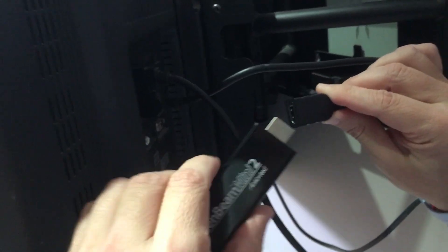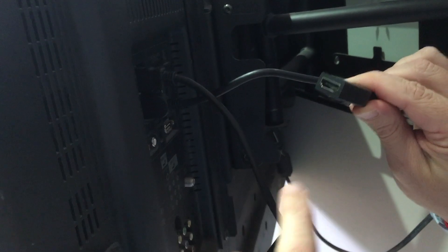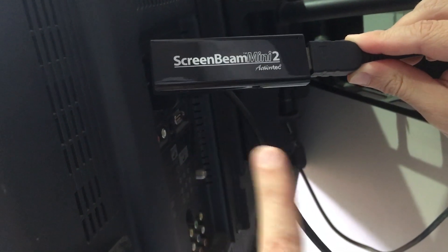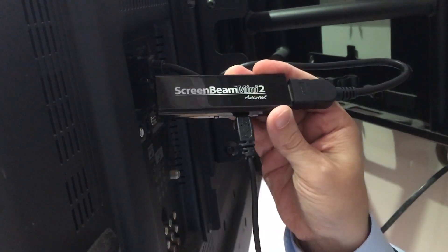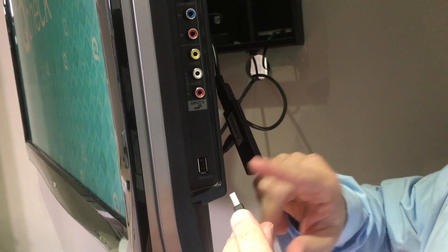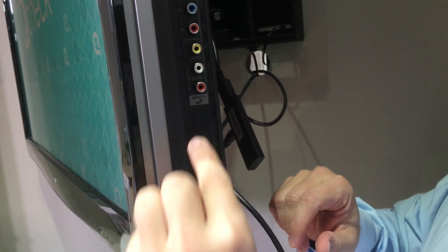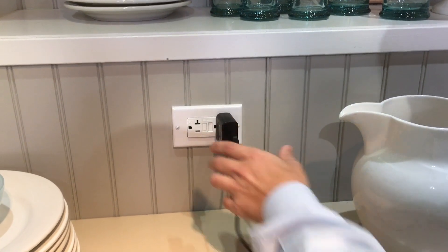All you want to do is attach your mirror cast device directly to your TV. You can even use the extender HDMI cable for those tight spots. Attach the power cable directly to your mirror cast — if your TV has a USB port, you can pull power directly from the TV instead of using your wall outlet. If not, just use your regular wall outlet to power the mirror cast.